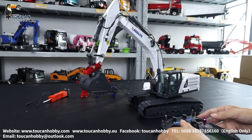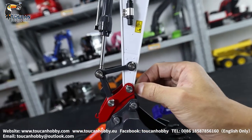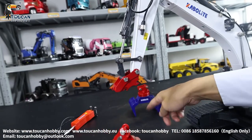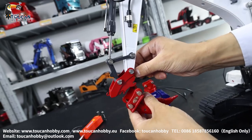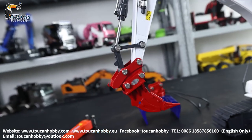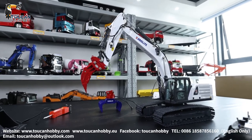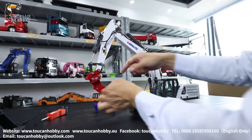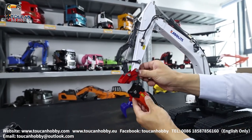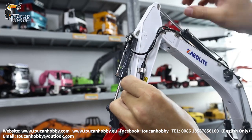So for the bucket, you can change to other spare parts. Pull this out and it will be unlocked. You will be able to change it to ripper, electric hammer, and this grab. Lock the ripper — okay let's change it to the hammer. Plug in the power supply. Here I have a pin, it should be aligned.